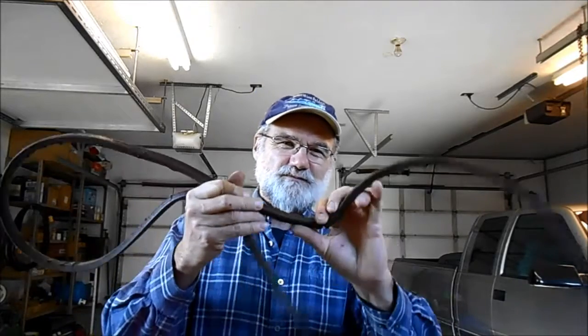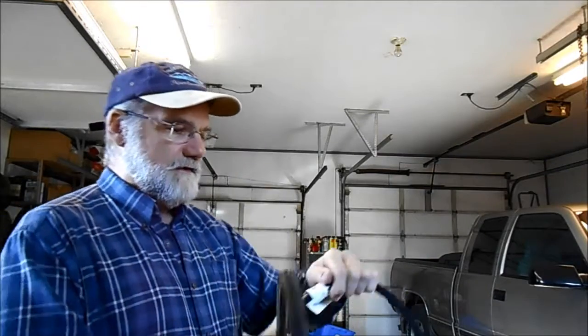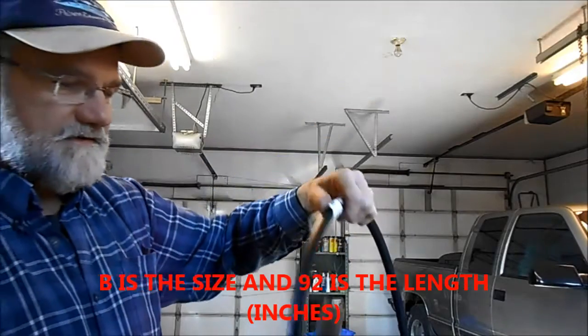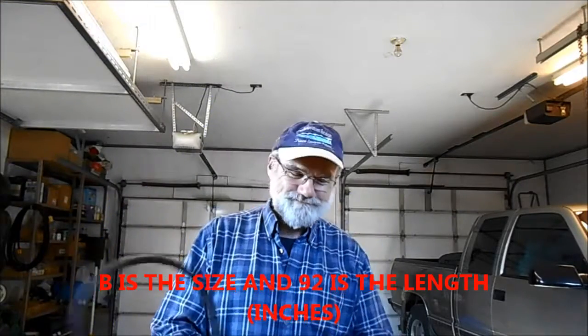I went to my local inexpensive bulk place and I found a B90 inch belt, but that was too short. I couldn't put the idler pulley around it. They were nice enough to take it back and I got a B92. It's exactly the same size as the original — we hope. I thought I would show you how I'm going to install this belt, because not everybody has access to the manuals.